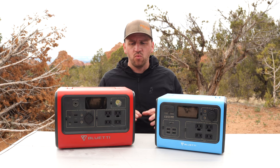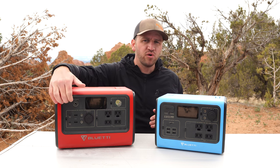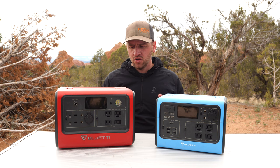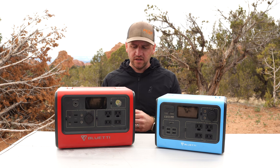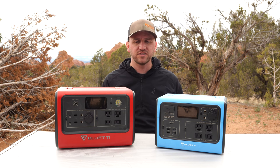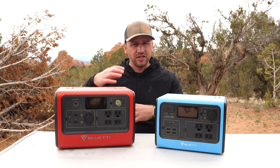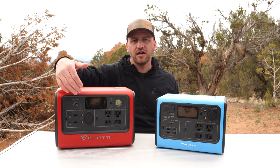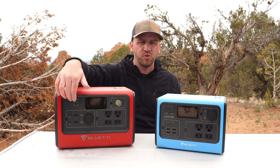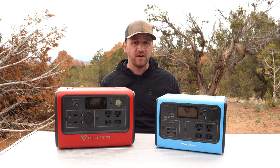Two other cons: I wish that the input for charging was also in the back of the device. When I've got this in my car, I can position it in a direction that doesn't take up space, but the input on the front gets clunky. Give me an input to charge from the back of the device as well.